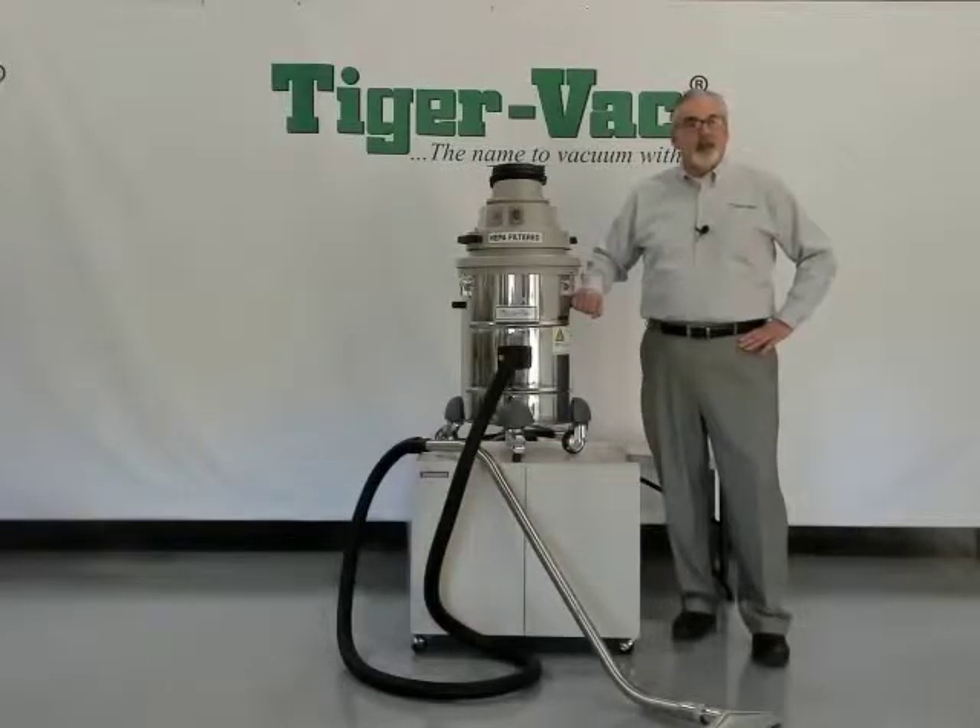I'd like to present to you the TigerVac C10EX-4W. The C10EX-4W is a dust ignition protected, certified, Class II, Division II, Groups F&G bonded and grounded HEPA filtered industrial vacuum.